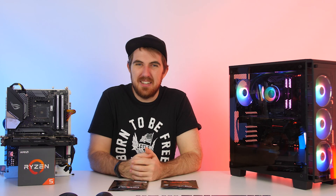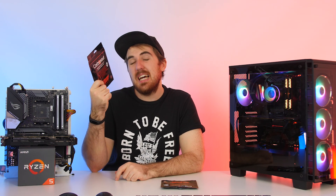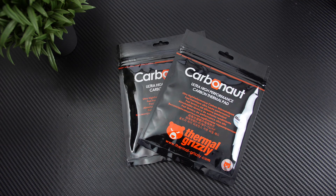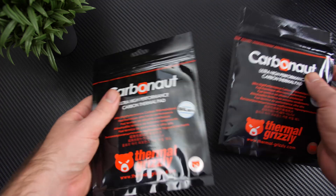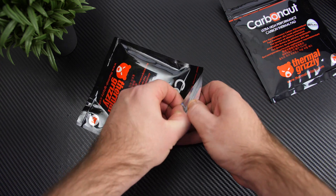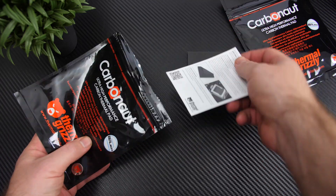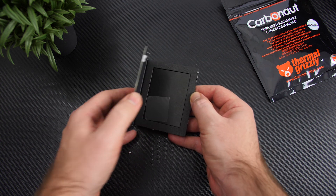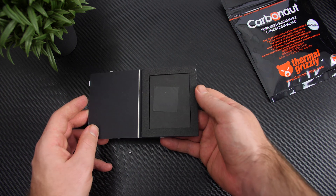Welcome to We Do Tech. Today we're looking at an interesting product from Thermal Grizzly: their Carbonaut thermal pads. Usually when you build a system you use thermal paste to cool your CPU, but the problem is it runs out, you can put on too much and it'll spill over and make a mess on your motherboard, or potentially get into your socket — or you can put on too little and that's going to affect performance. This is where Thermal Grizzly's Carbonaut pads come in.